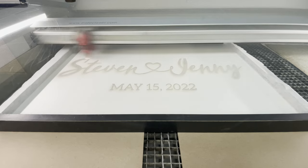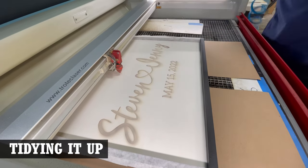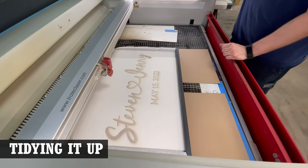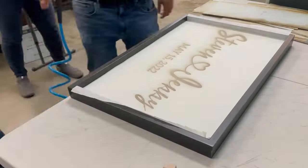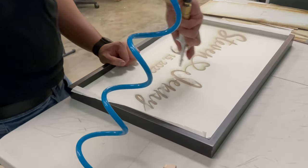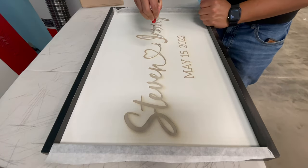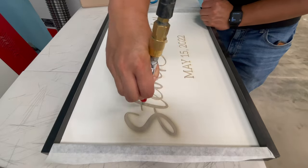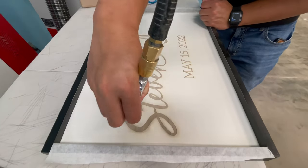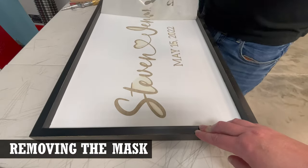Depending on the material being engraved, residue can be left behind. In this case, because of the adhesives used in the MDF, it left behind a slightly tacky dust. We used an air compressor to blow it off the engraving, which worked really well. What would also work well in some cases is a damp magic eraser.